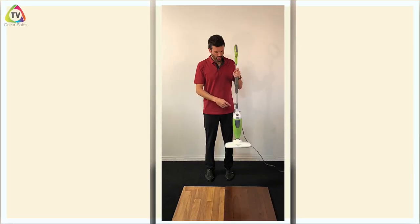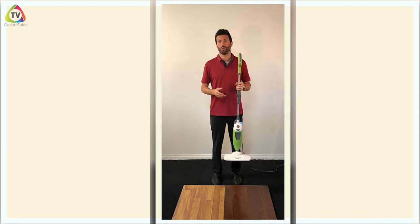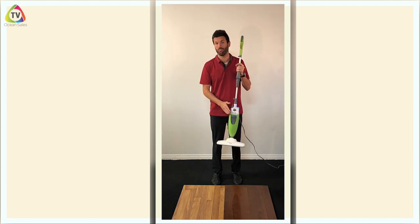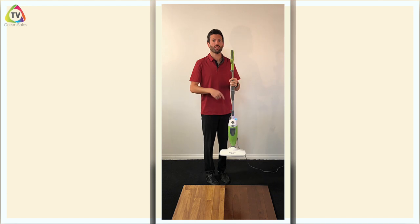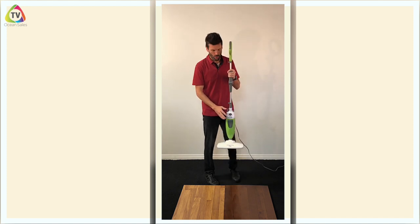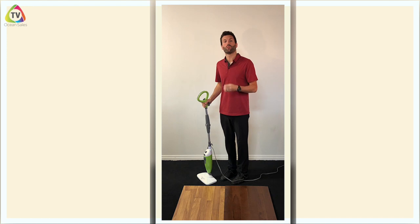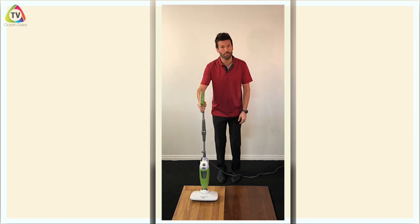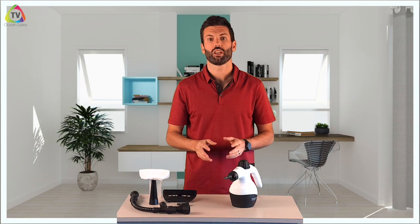When you turn the mop on, sometimes you'll hear the noise like it's trying to make steam but no steam comes out. Here's how to fix that: take it into the bathroom with an empty bathtub, fill it with water and add a quarter cup of white vinegar. Plug it in, wait the 30 seconds with the blinking blue light, then turn it on — it'll start making the noise but no steam will come out yet. Take it over to the empty bathtub and give it a few light bangs on the floor to knock out sediment that's built up inside. The mop will start to steam slowly — just let it sit in the empty bathtub and steam away until it's empty. That vinegar will clean the hose inside the mop and get it steaming properly again.